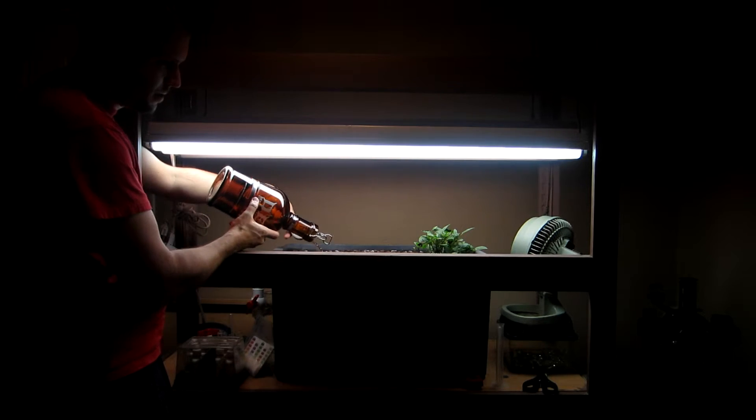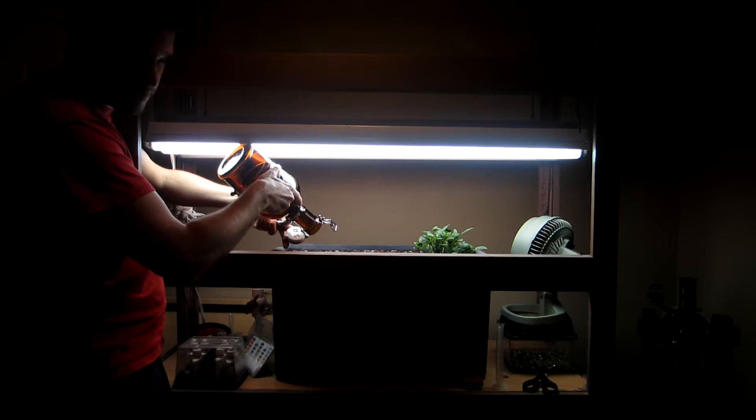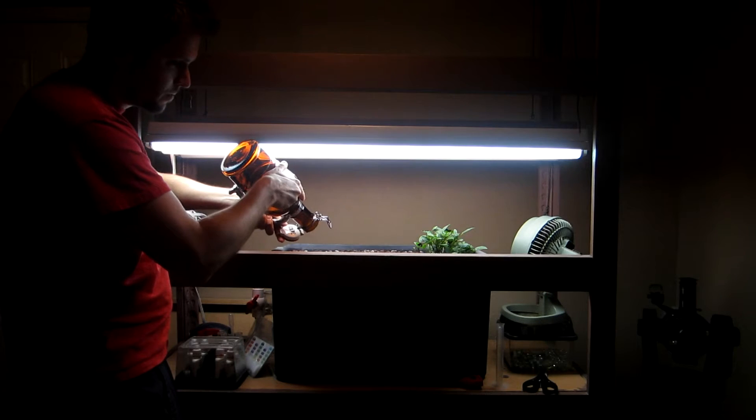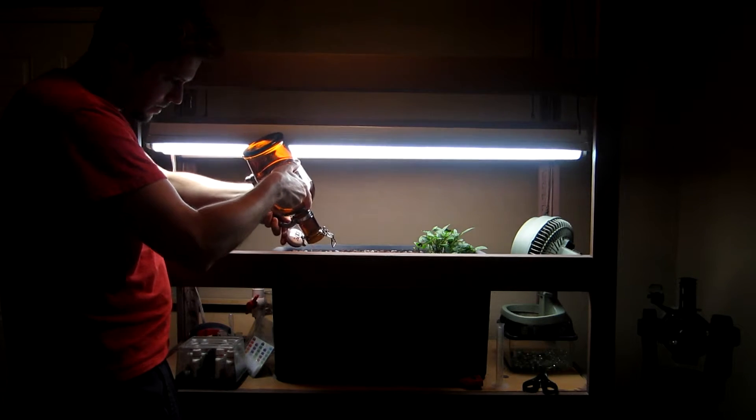As you can see, the peppermint plant here is doing pretty good. It's now been in the system for nine days, and it's got some new growth on it.